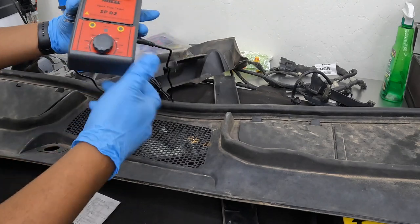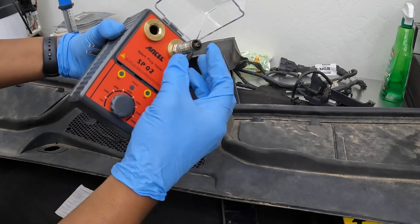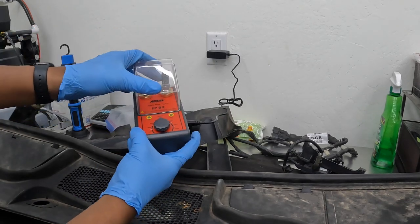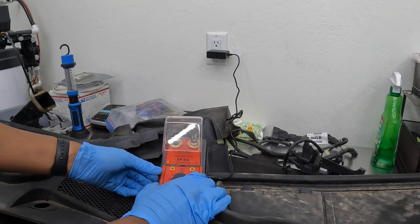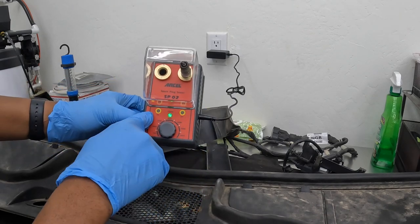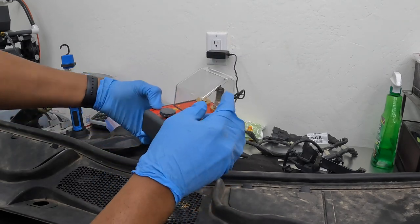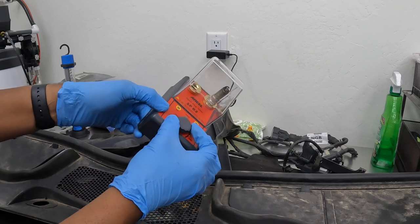All right, we're back. Before I plug it in, this is how you put the spark plug in — you just insert it and you hear that click, you know it's in there. Let's check to make sure our power light is there — we have power. Remember to close the cover. We turn it on, you hear the sound, and you can see the lights — both of them light up.